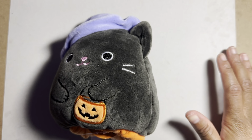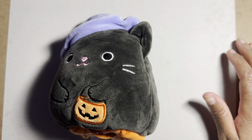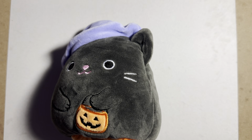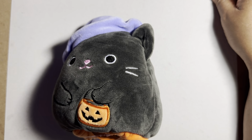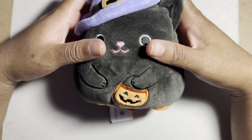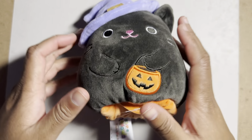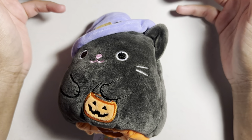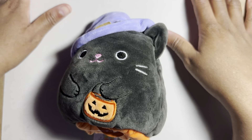Hey everyone, welcome and welcome back to the channel. I know it's been a while since I uploaded a regular video — lately I've been doing strictly live streams. I have a cat here because sometimes when I don't have anything in frame, my camera doesn't know what to focus on and does this weird zoom in/zoom out thing, so that's why he's here.